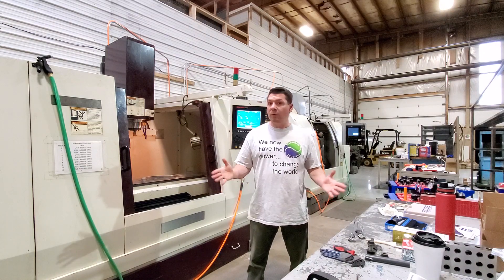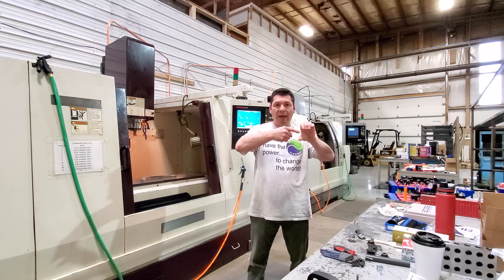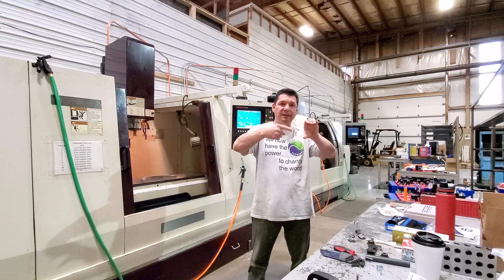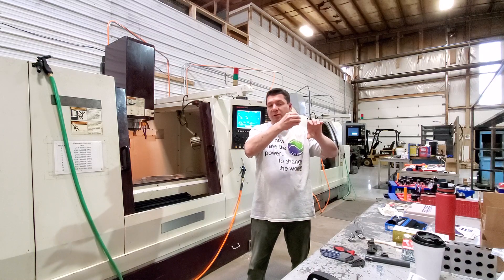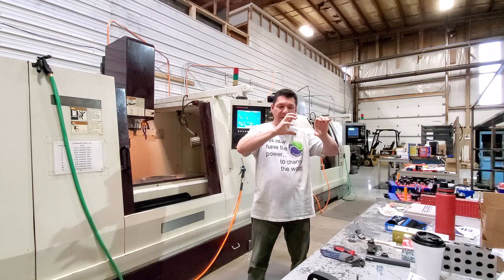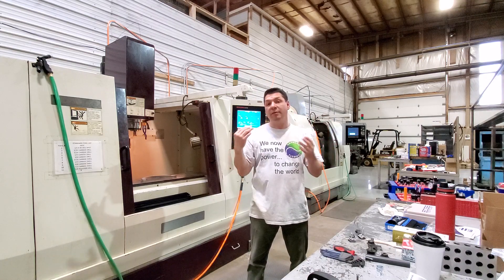Rigid tapping — what is that? Rigid tapping is when you're going into a part at the exact speed — 32 threads per inch or 24 threads per inch — you're feeding in at the exact speed you need to tap while you're spinning. So you're syncing your spindle with your feed rate to get the perfect alignment that you need and the perfect feed and speed for that tap to go in, stop, and then back out of the part.